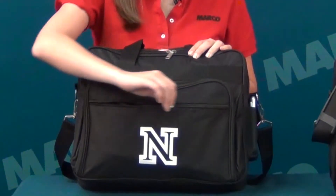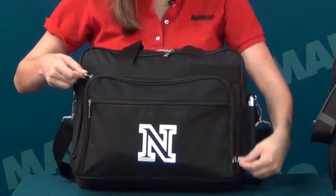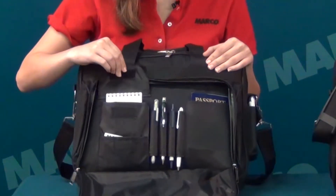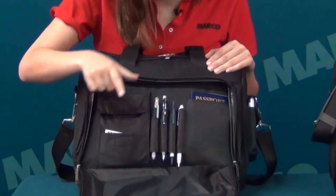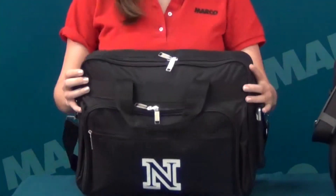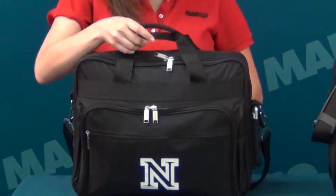It features a front zippered pocket, another zippered pocket which has a velcroed accessory pocket and a business card pocket, as well as four pen loops and another accessory pocket, and a main zippered compartment.